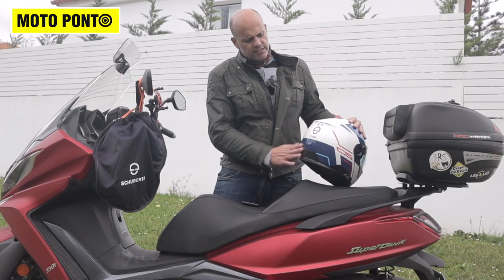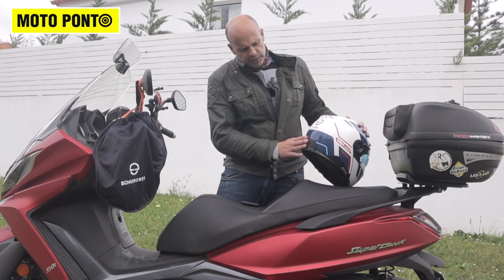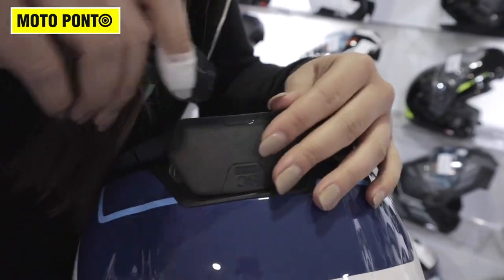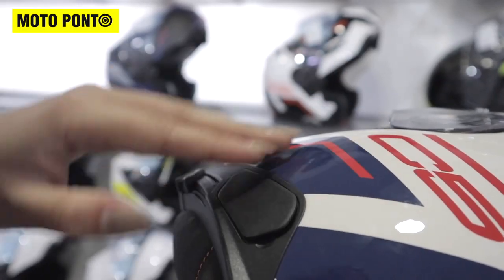We have the exit vents on the back, which are on the top. On the bottom, near your neck, we have a storage compartment for the battery of the intercom. And on the side, it's where you put the controls for your intercom.